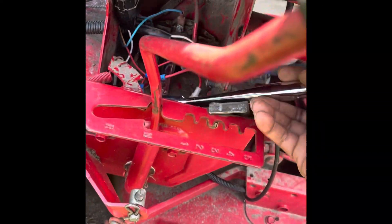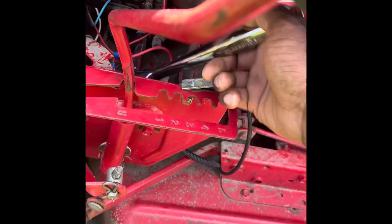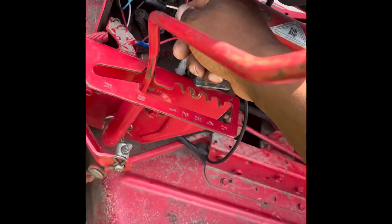Get in here using the 13 millimeter. I'm going slow — they weren't extremely tight. Once you get them hand tight, just back them off and set them down.